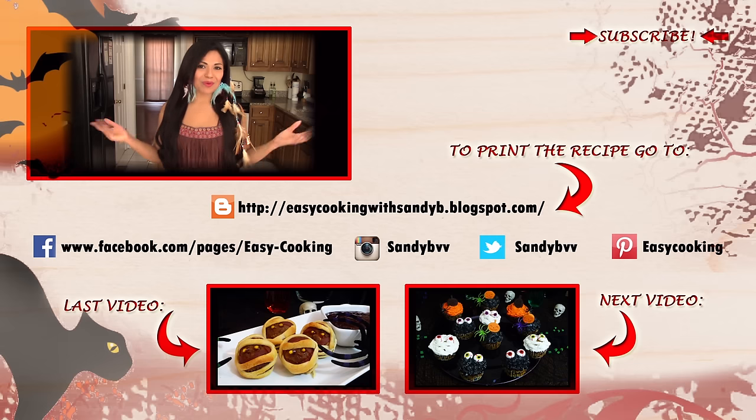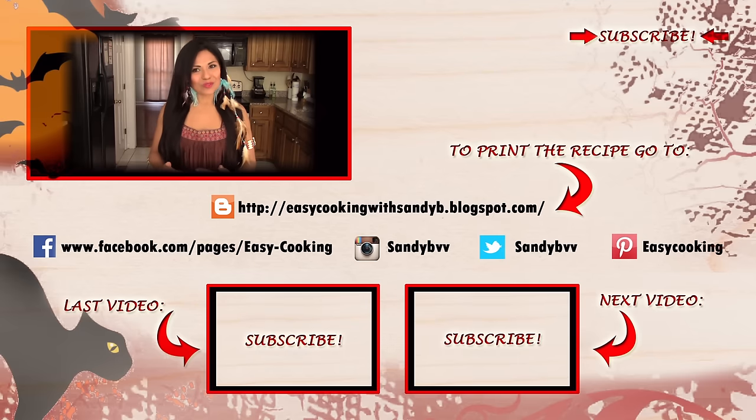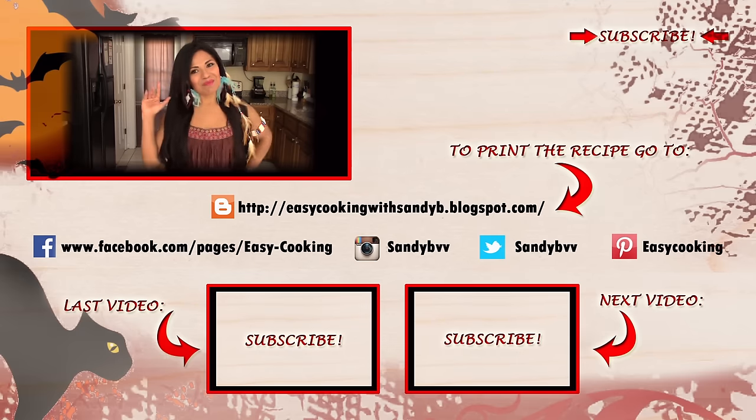Remember you can also find me on Facebook, Twitter, Instagram, and Pinterest — I'm everywhere! All the links are down below if you want to check them out. And of course, don't forget to subscribe to this channel to be notified of future updates. Thank you so much for watching and I'll see you next time — bye bye!